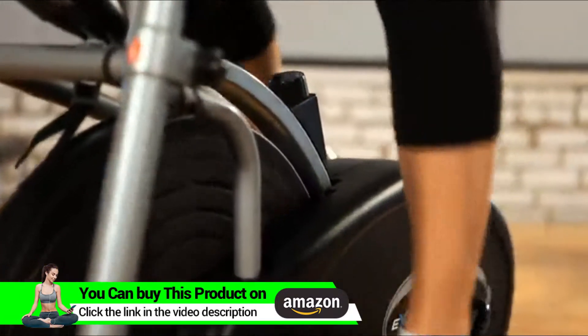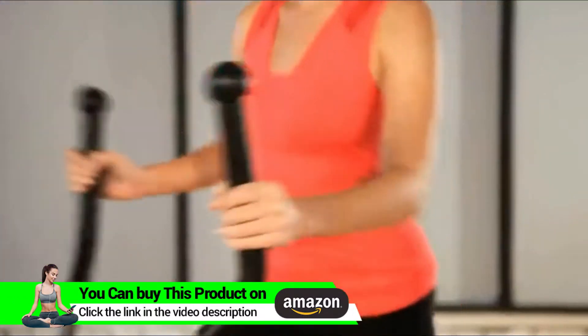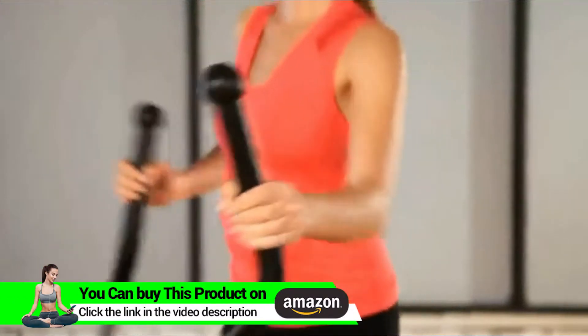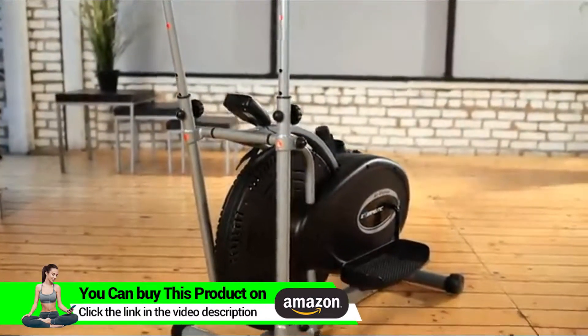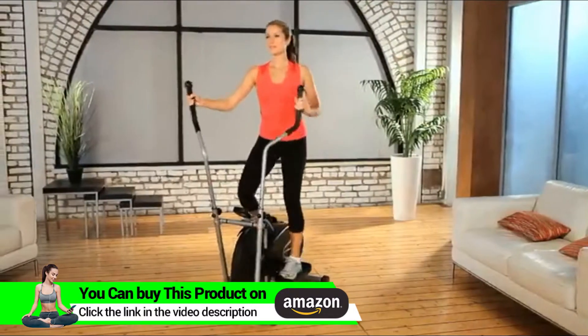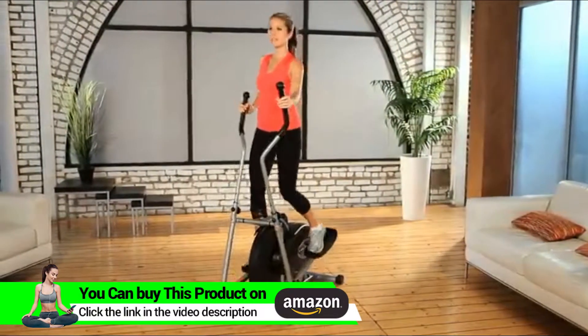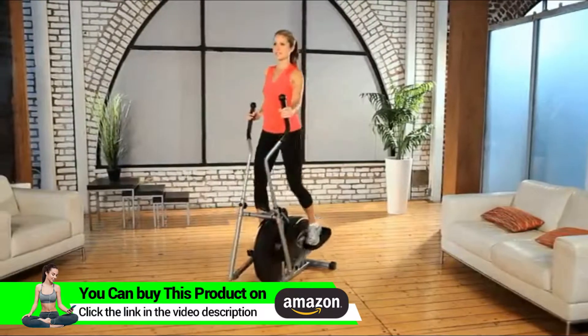It utilizes padded dual action arms for strengthening the upper body to give a total body fitness workout. The Exerpeutic 260 Air Elliptical is specifically designed with a natural elliptical motion that eliminates any bouncy movement you may experience with other elliptical machines. You can stride forwards or in reverse to work different muscle groups.